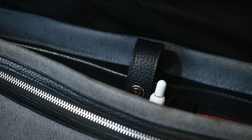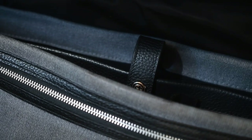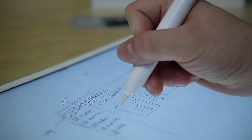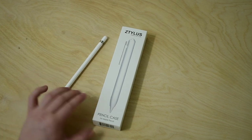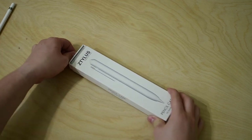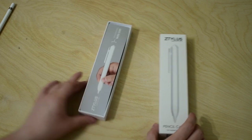What's happening everyone, it is Andrew here from iDownloadBlog. Today we're going to take a look at a new accessory for the Apple Pencil — the pencil case from Zetilus. It is a case for the Apple Pencil that is supposed to be more than an actual case; it will essentially turn your Apple Pencil into a retractable pen of sorts.